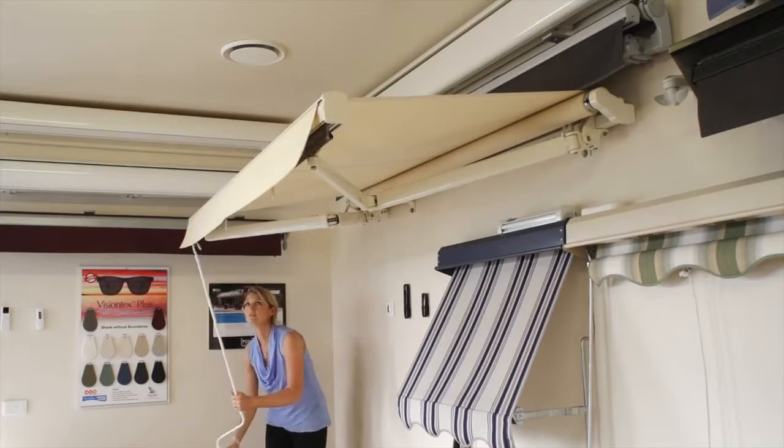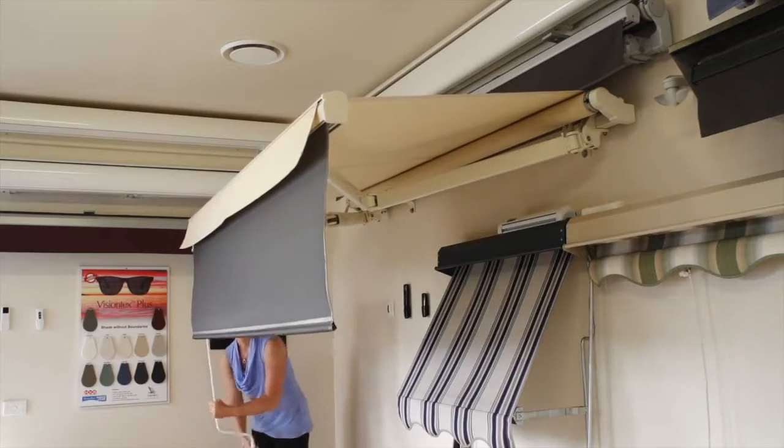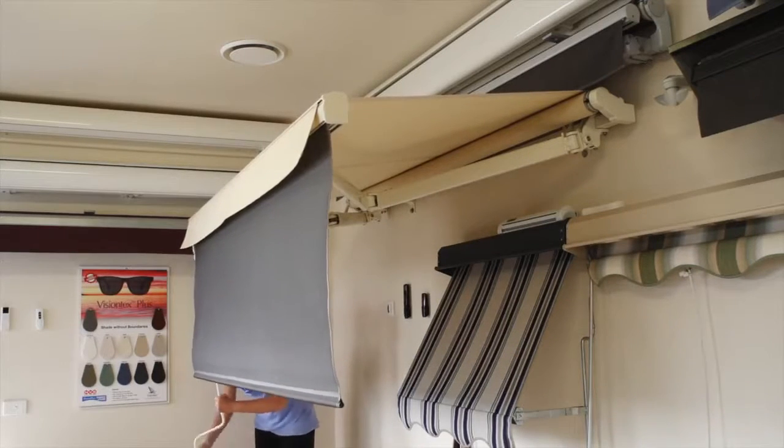This particular unit has an optional extendable front valance, which means you can pop the crank handle into the front and drop an extra blind down to increase your shading.